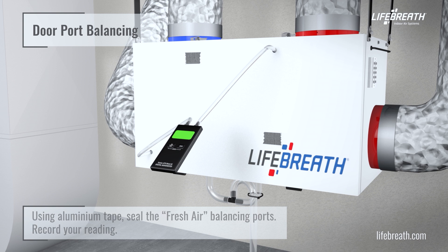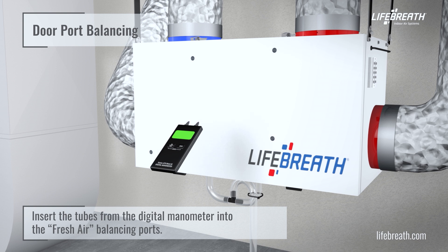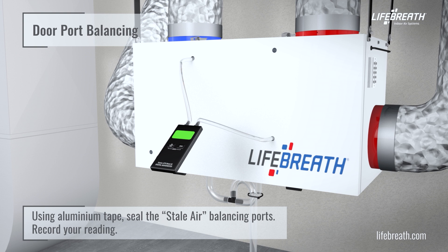Insert the tubes from the digital manometer into the fresh air balancing ports. Using aluminum tape, seal the stale air balancing ports. Record your reading.